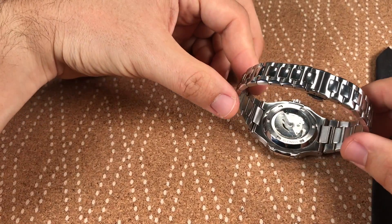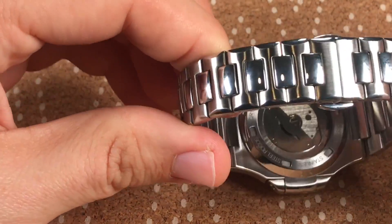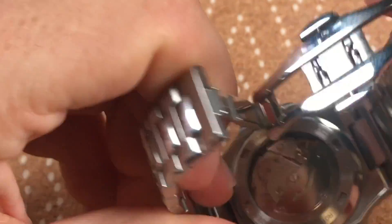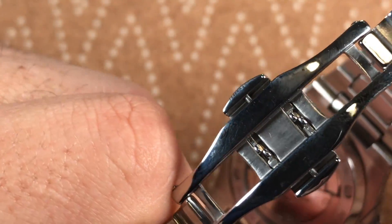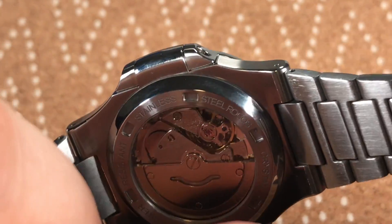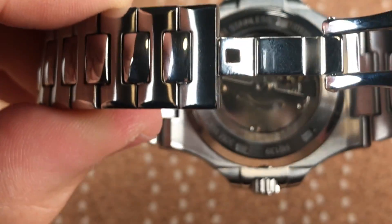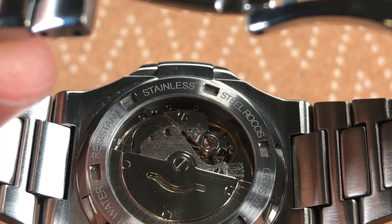But if you're going to wear this every day, it's great — it'll do everything you need. It's only 30m water resistant, so obviously you're not going to take it swimming. If you're just going to use it as a beater, why not — I really like it. I'm trying to get a close-up of the movement here. If you know what kind of movement this is, leave a comment below — I'm definitely curious and couldn't find anything online stating exactly what it is.